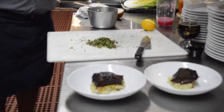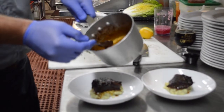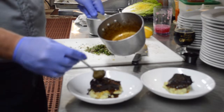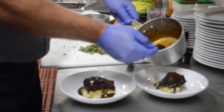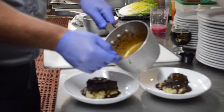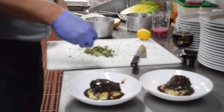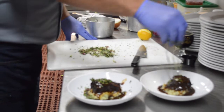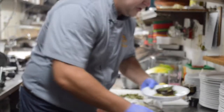We're going to take our demi — remember we finished that with a little butter, it's thickened nicely — and it just glides onto the short rib. We'll let it overflow a little bit, give the potatoes something to play with. And then the gremolata — this is how easy it is — a little something to the side. That's the dish, our short rib course.